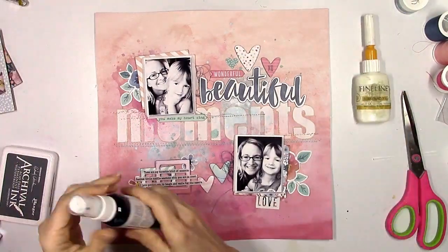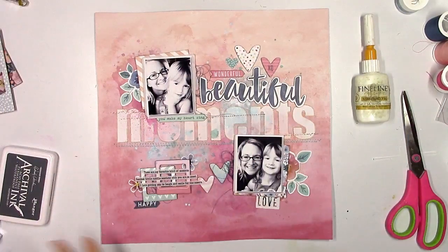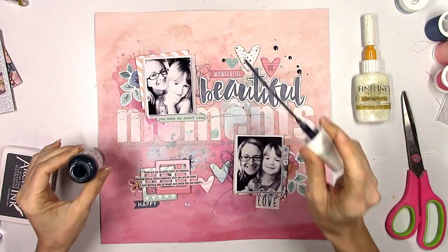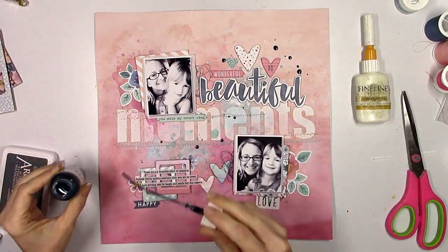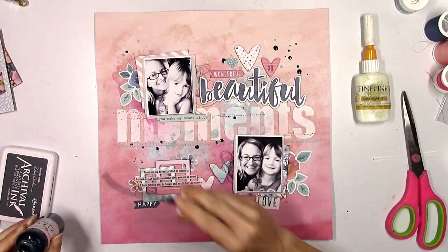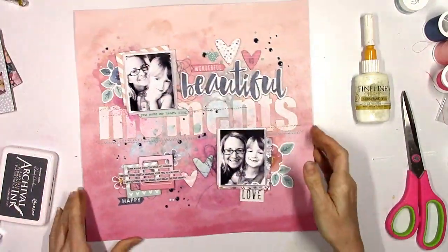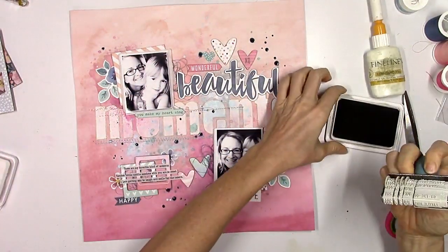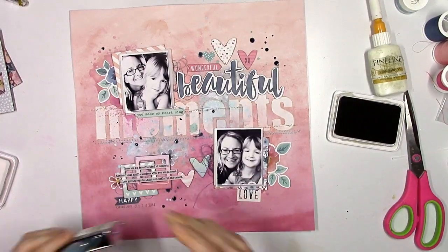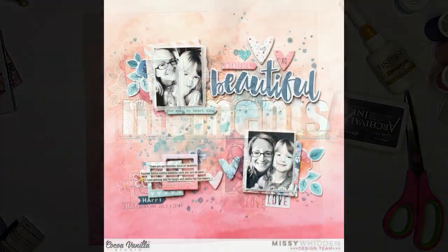I added a couple of flowers in there by those little frames and another little heart up top, and then I'm going to come in with some navy blue ink and just add some splatters to bring out some of that darker blue color. I love the way the typed journaling looks — I usually do handwritten journaling but every once in a while I like to change it up. So I'm going to add the date stamp and that is it.